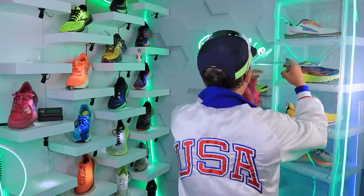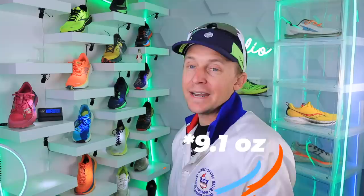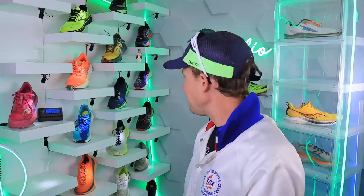Hoka Speed Goat 5 in my size — another very exciting shoe for 2022. Racing 50Ks — but it's heavier. 9.7 ounces, down to 8.3, 8.4. Well over an ounce difference — I'm telling you, watch out. This might be a big deal.